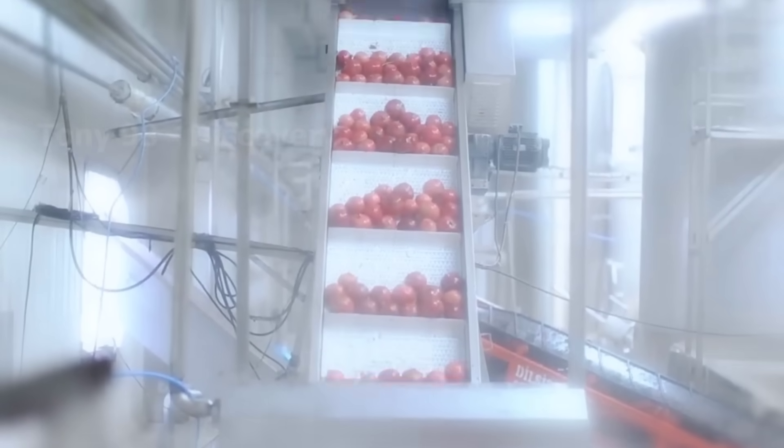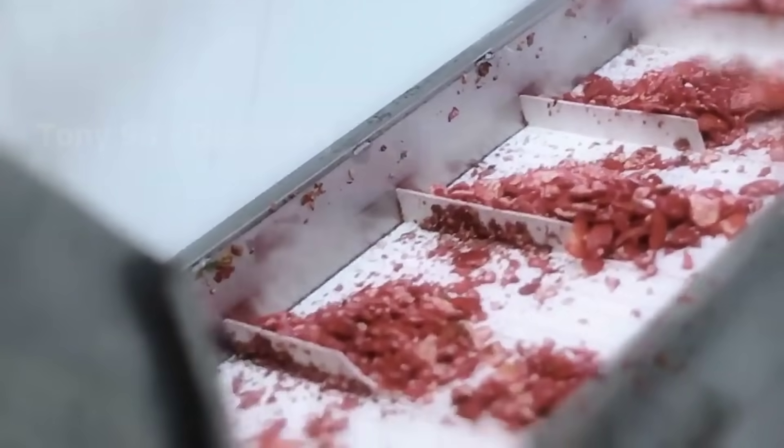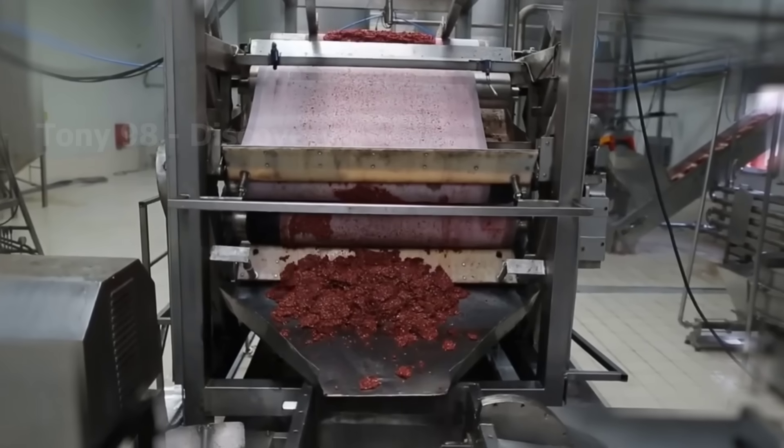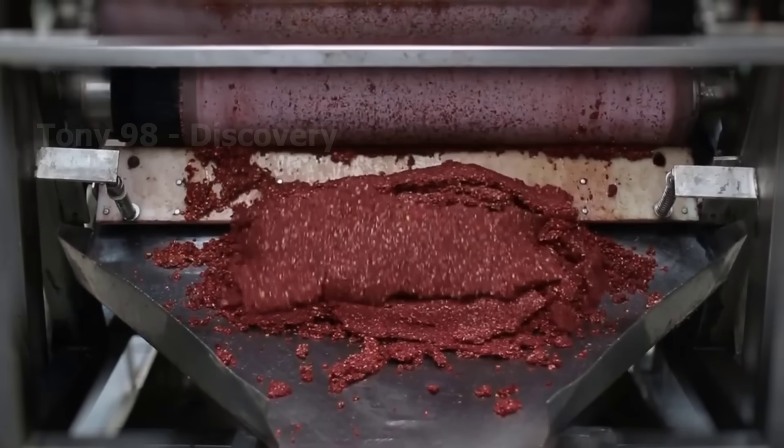These are some pictures from a pomegranate juice factory. Have you ever drank pomegranate juice? Pomegranate seeds will be crushed and then the juice will be extracted.